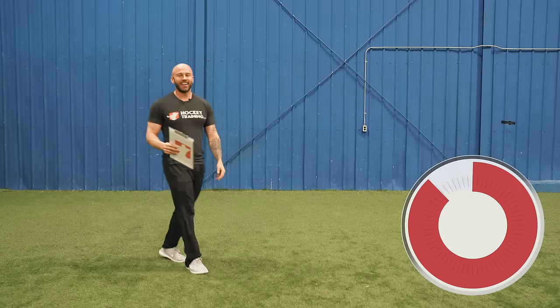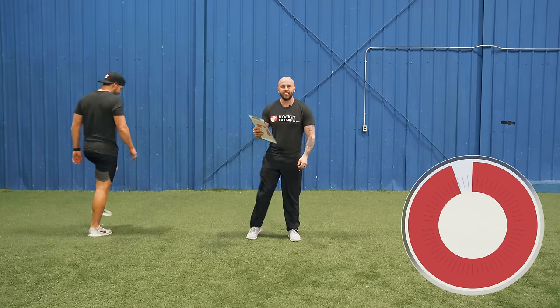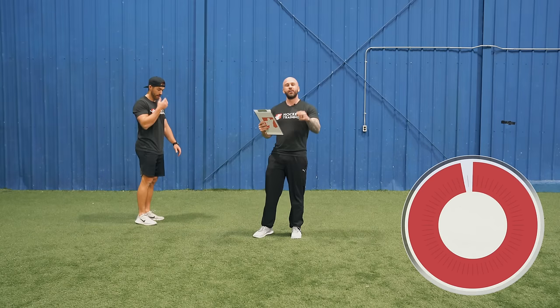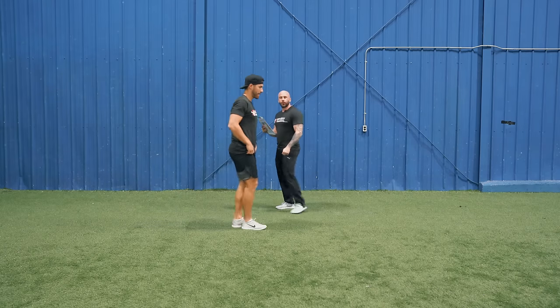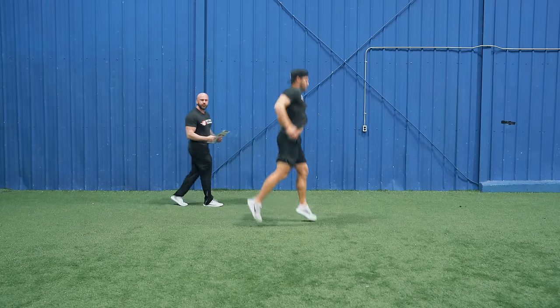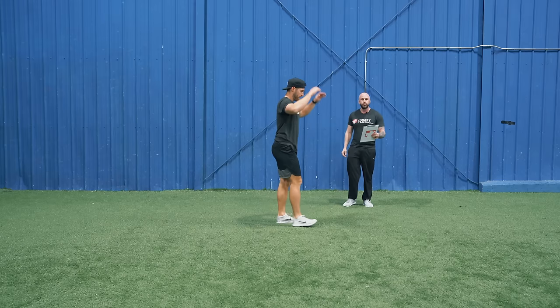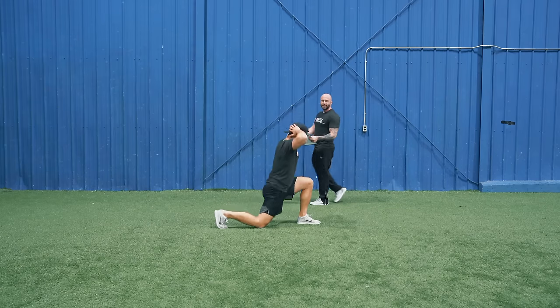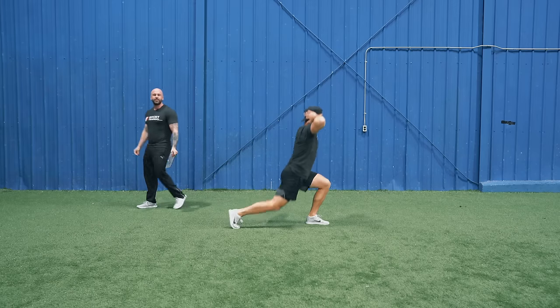All right, 10 seconds — get that last drink of water, start shaking things out, start getting ready. We're doing those alternating split squat jumps in 5, 4, 3, 2, 1 — let's go! Three per side, high as you can, stay powerful. This is for that explosive speed and your acceleration out on the ice. Three per side, then get right into prisoner reverse lunges. Now we've got the technique — now we can be moving and grooving. We're doing five per side, non-stop.